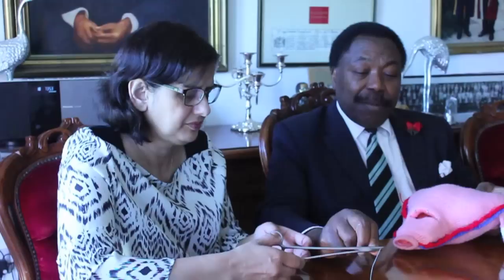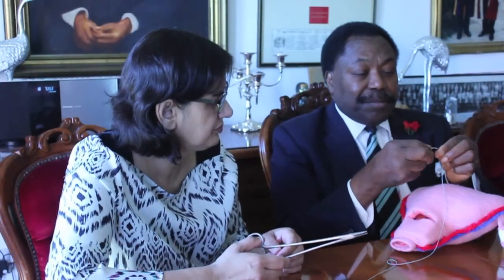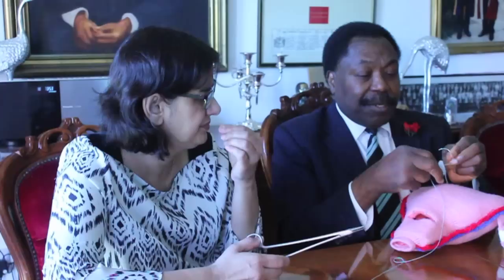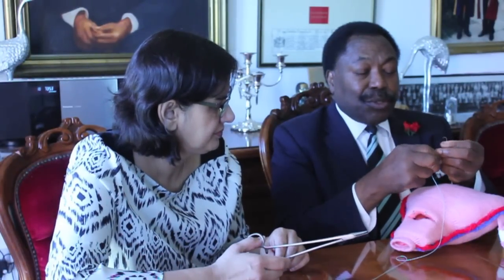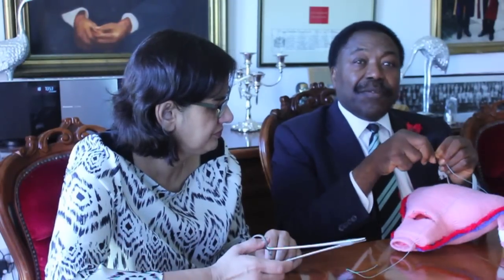Secondly, the suture material ideally should be Vicryl number one, mounted on a 70 mm curved needle with a suture length of 90 cm to allow enough suture material available for the purpose.